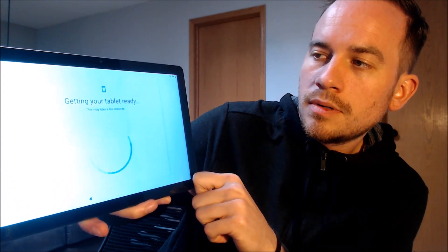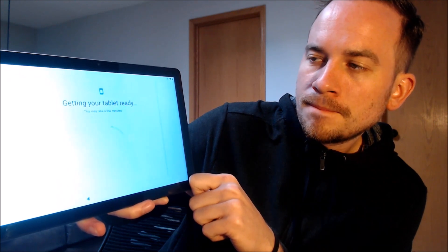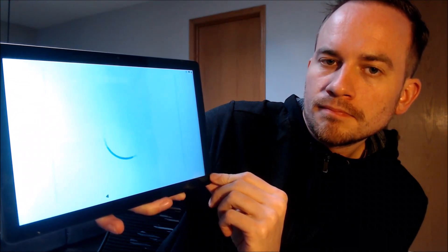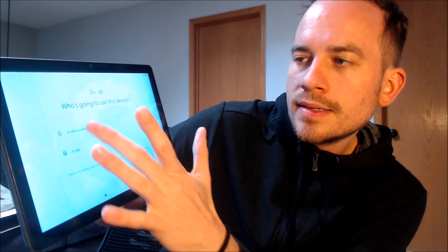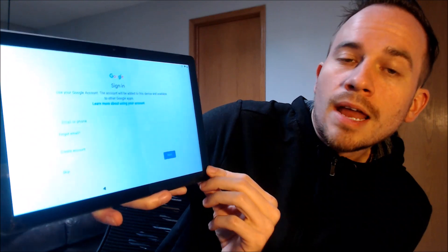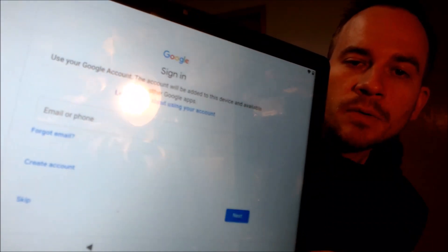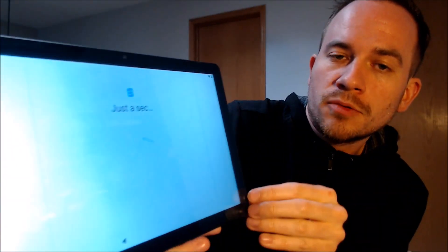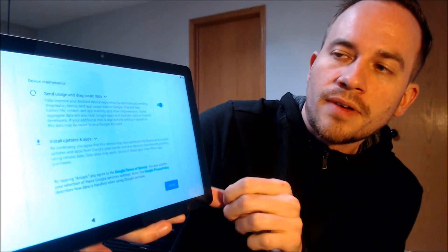Back on the initial screen, we're going to wait while it runs through this part. We do not need to copy app data, and when asked about using the device, we're just going to choose 'adults.' Now here on the Google sign-in screen, you'll notice the message has changed. Whereas previously it was asking for the specific previous account that was used on this device, now it's letting us sign in with any Google account or even create a new one — that is a great indication that the lock has been removed. We're going to skip through the rest to verify that we can actually get all the way to the home screen.